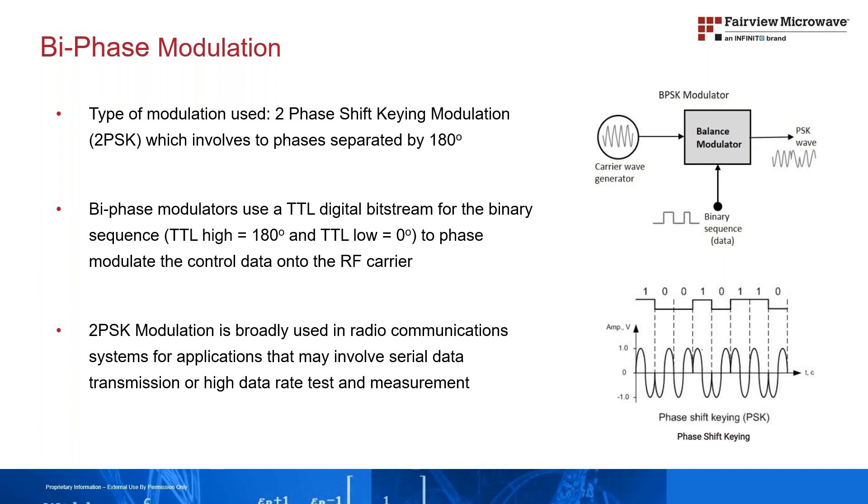Phase shift keying modulation is broadly used in radio communication systems for military and commercial industrial applications that may involve serial data transmission or high data rate test and measurement.